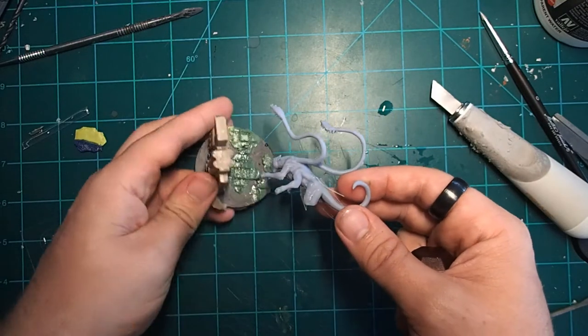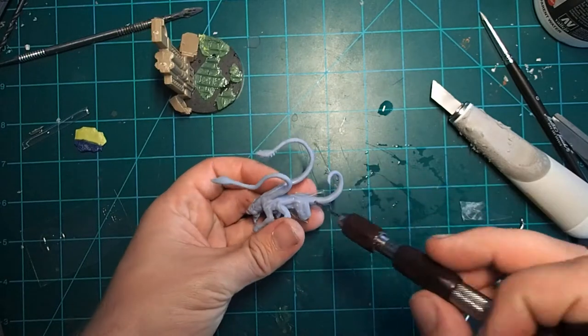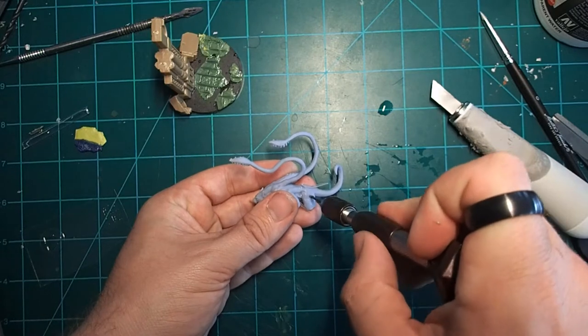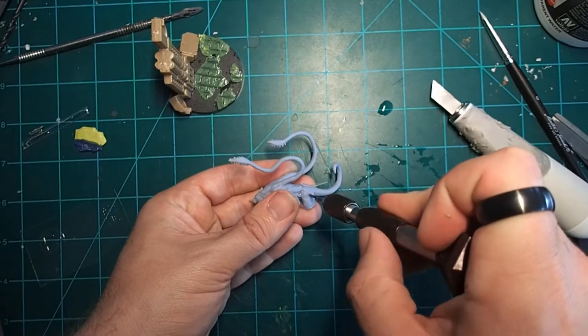One last thing before we fully complete this plastic hula skirt: we want to drill in a pin that's going to allow us to attach the model to the base. This is going to allow for the illusion that it's leaping and help us escape the fact that we don't have any legs. I'm going to grab my 1/16th inch drill bit and drill a hole right into the hip, then glue a piece of paper clip in there, leaving it pretty long so I have some leeway when I go to attach the model to the base.